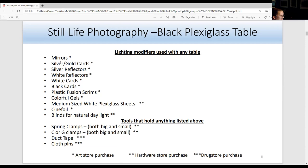There are many ways to use scrims with the black plex table at a 90-degree angle or at a 45-degree angle, held in place with spring clamps or G-clamps. You can use colorful gels to change the color of the background and subjects. Medium-sized white plexiglass sheets in front of the strobe make the light softer. Cinefoil is black aluminum foil — you can create a snoot with duct tape or small spring clamps.